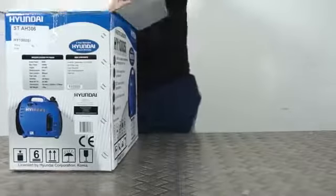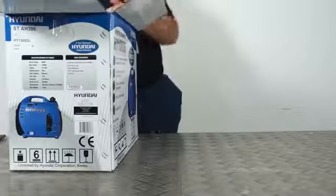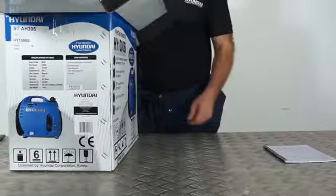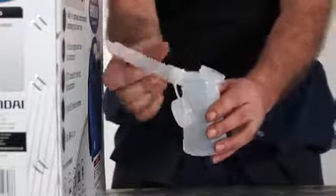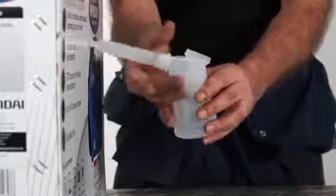Okay, so we'll open the box. First of all you'll find your user guide — it's essential that you read this before use. For filling your inverter with oil we supply an oil jug. It requires a little amount of assembly but it's pretty simple: you screw the spout on and that's it.